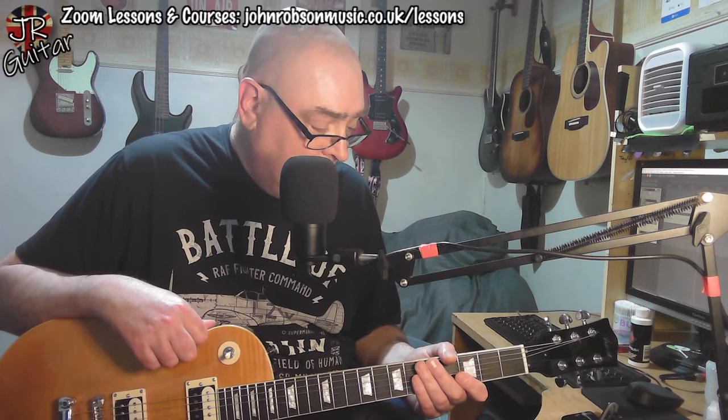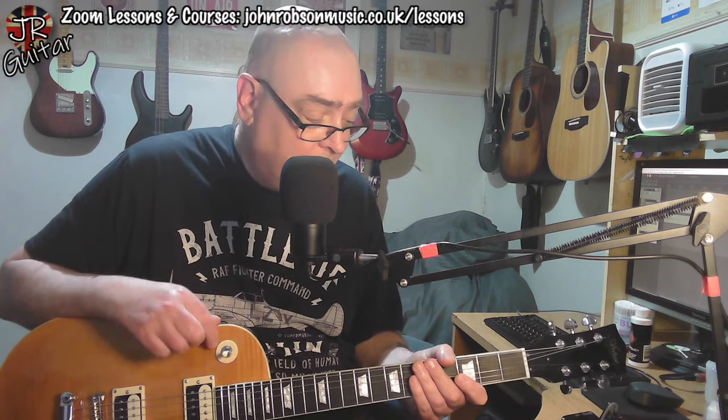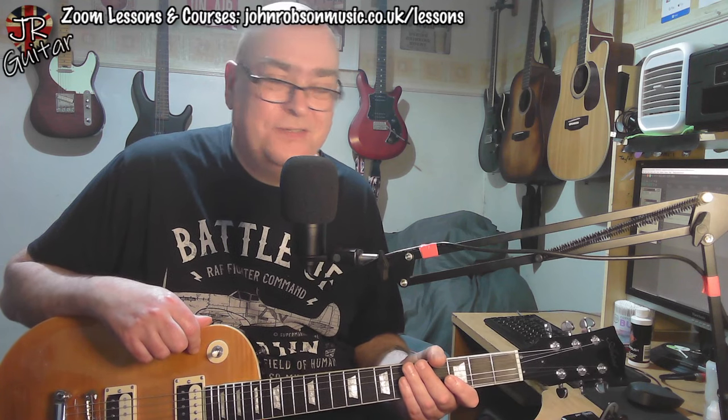Hello chaps, welcome once again to John Robson Guitar Tuition. I've got a little first impressions video to share with you today concerning this guitar, a Les Paul copy. As you can see from the headstock, it's an Artist guitar, namely the Artist AP59. I've owned an Artist guitar before — the TC59, which was like a twin humbucker Telecaster kind of thing. I loved the way it played and looked, but I could never quite get away with the tones it produced. It just never really grabbed me.